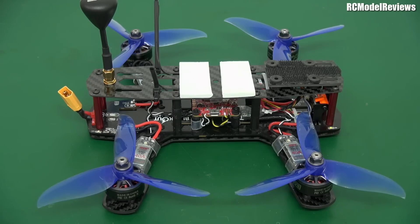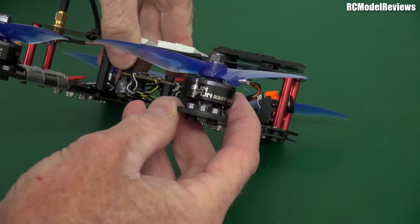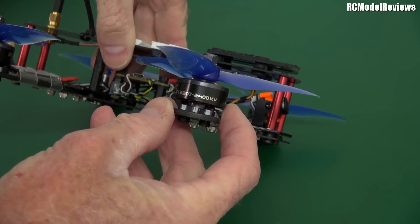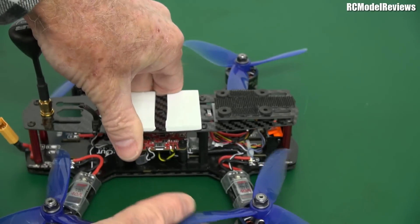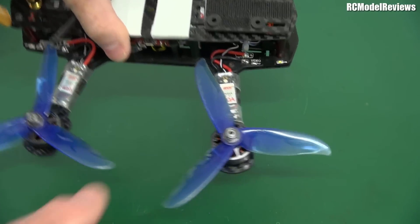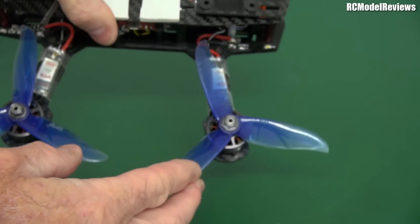What I've done here is fit this frame out with all the latest modern technology. So I'm going to take you on a walk around and show you what I've added. We've got DYS motors — these are the Sun Fun 2207 2400kV motors. And they're running three-bladed DAL props.